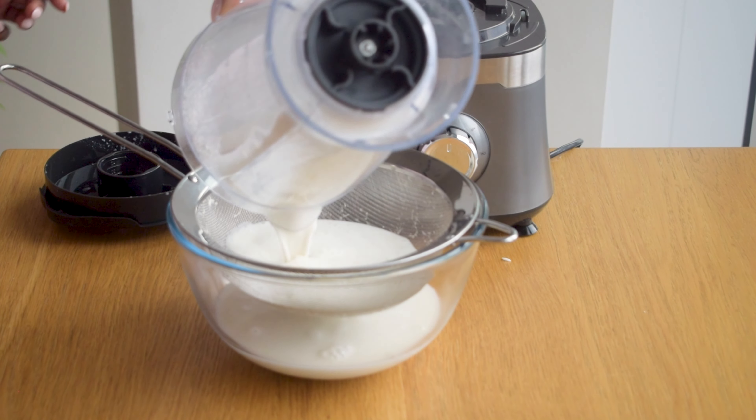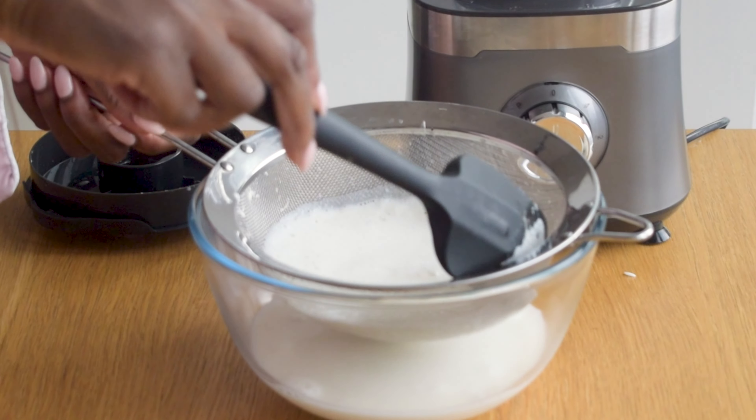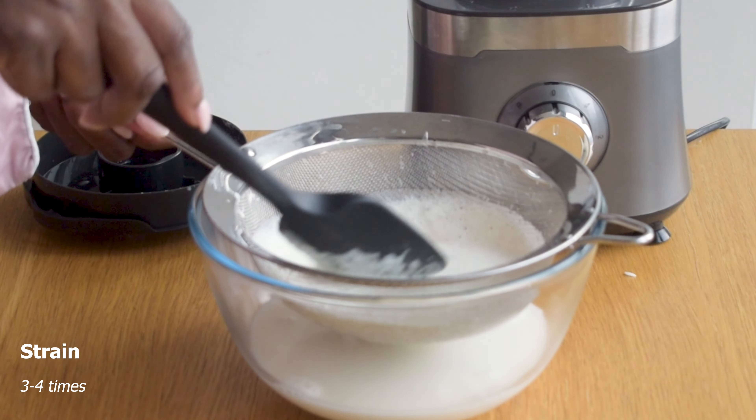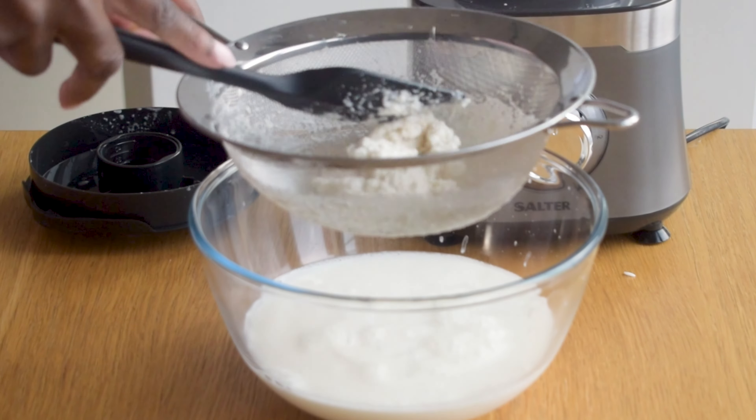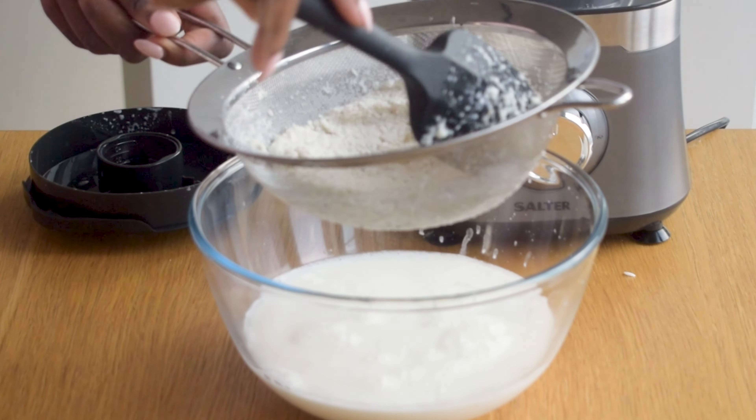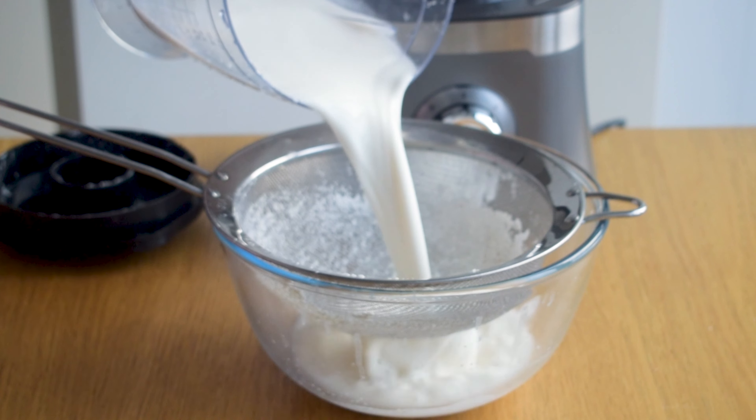Now starts the straining process so I strain this drink three to four times just to make sure it's as smooth as can be and that there are not too many leftover rice bits and granules in there.